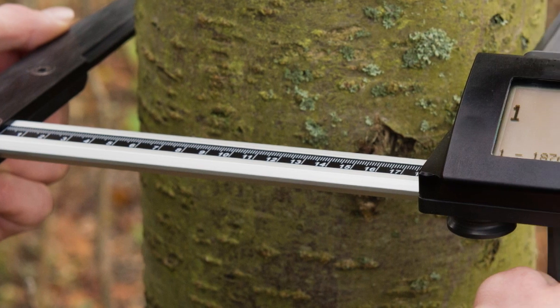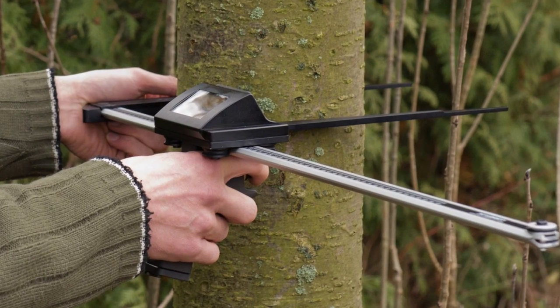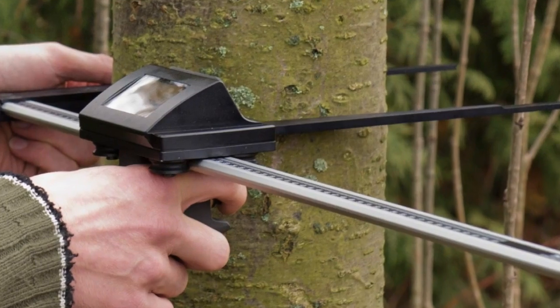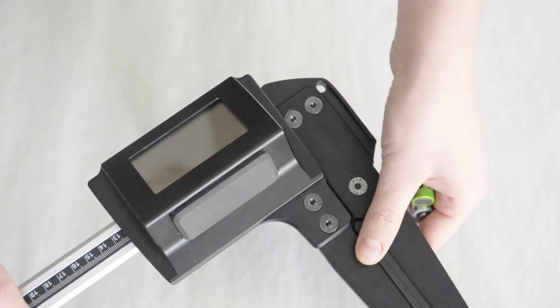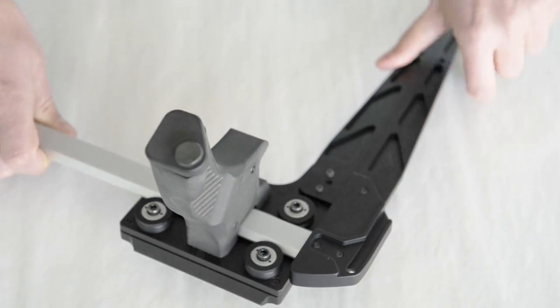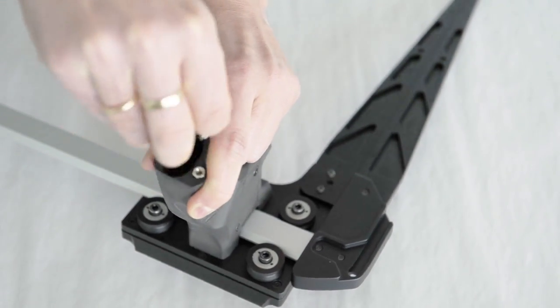It is made of special alloy which makes it more durable and at the same time much thinner than classical aluminum calipers. The roller bearings make sure that the arms of the caliper are always perpendicular and the caliper is not underestimating even after many measurements.